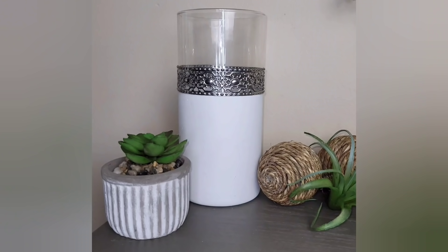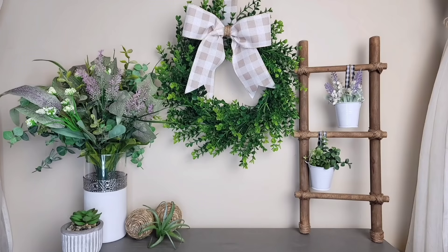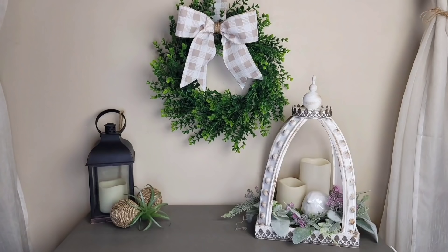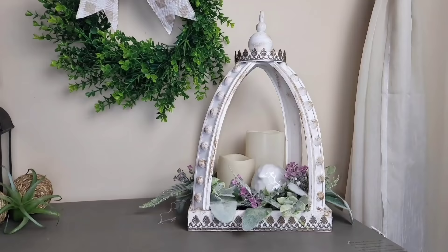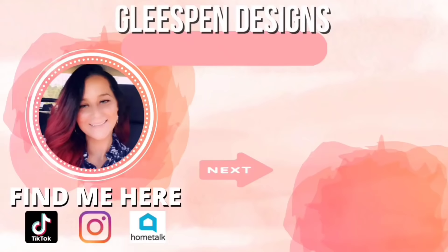As always, I truly hope you all enjoyed these DIYs as much as I enjoyed sharing them with you. If so, please don't forget to hit that thumbs up — it really helps out my channel. And if you would like to be notified when I post new uploads, hit that subscribe and the bell notification and YouTube should notify you. I hope to see you all and a few new friends on the next one. Bye!